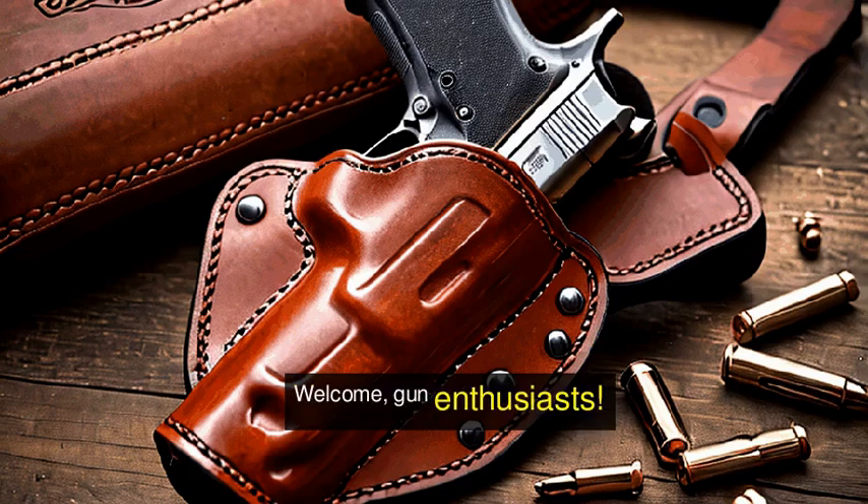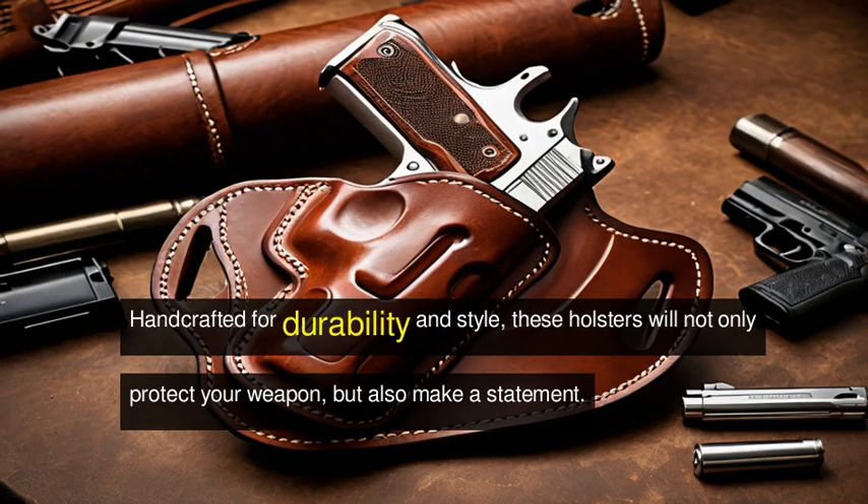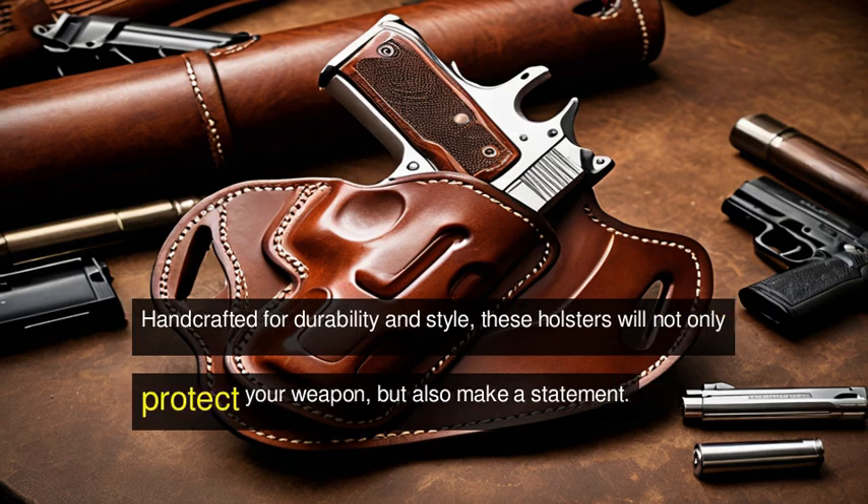Welcome, gun enthusiasts! Today, we're diving into the world of custom leather gun holsters. Handcrafted for durability and style, these holsters will not only protect your weapon, but also make a statement.